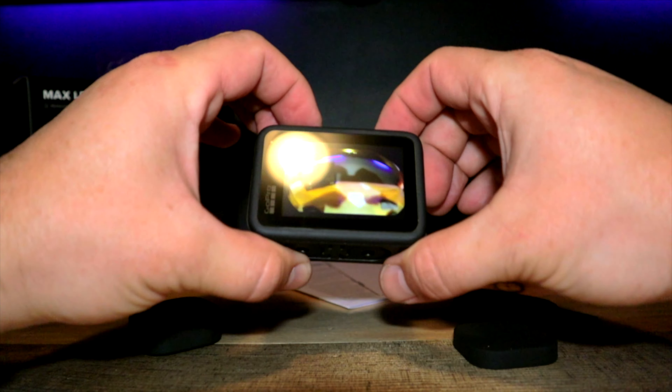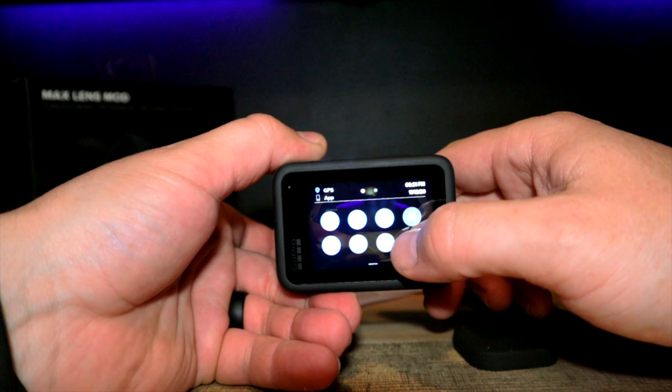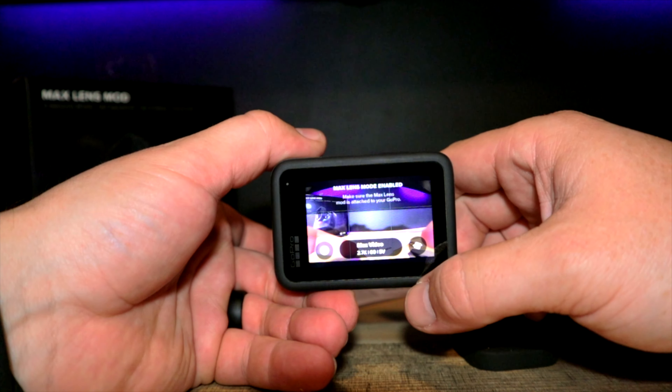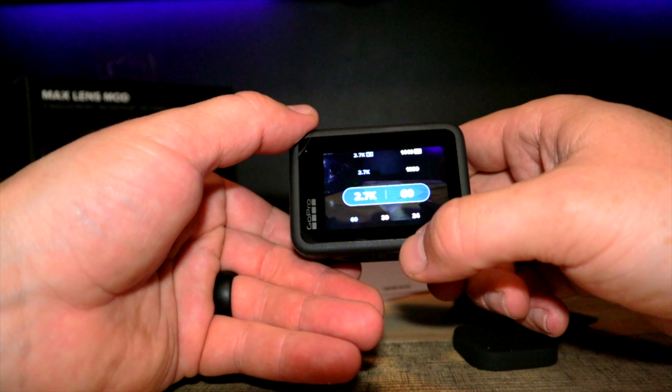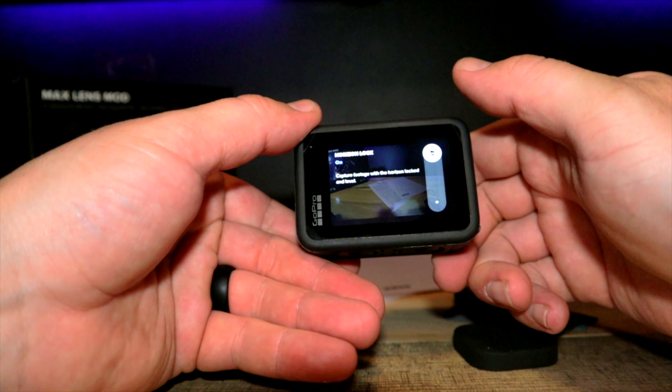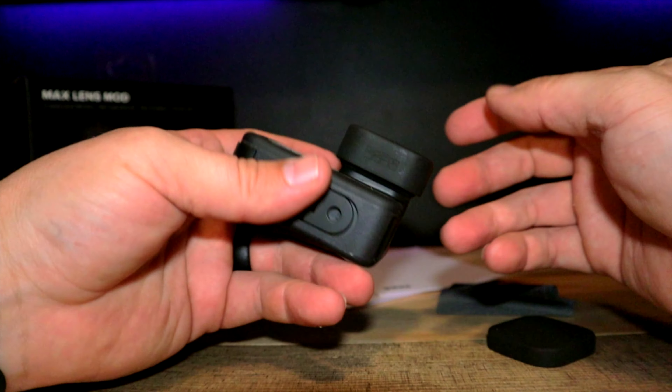For settings I went with the max resolution, which is 2.7K max superview. I used 24 frames per second, max HyperSmooth on, and horizon lock on. For me, the idea of a gimbal-like camera with ease of use is exactly what I'm looking for, so let's get on the trail and see what it's like.